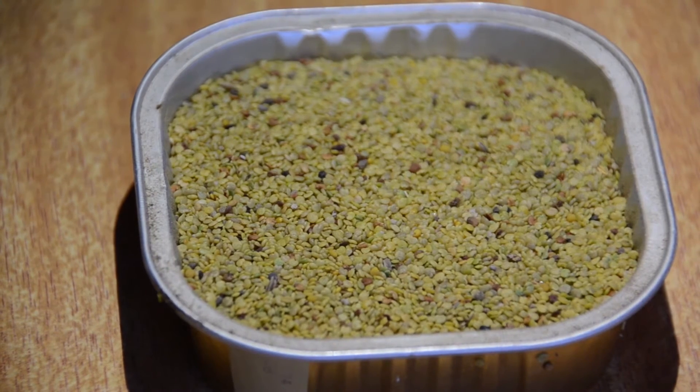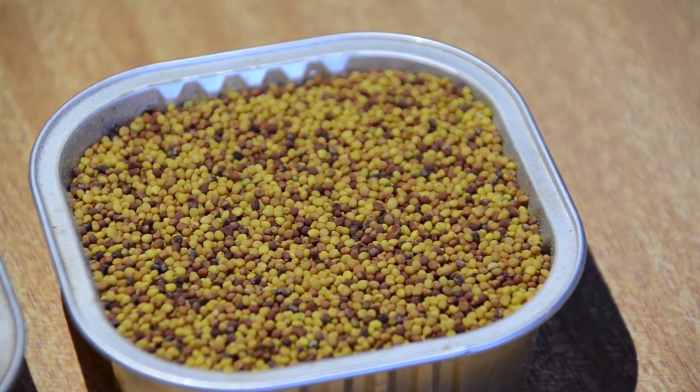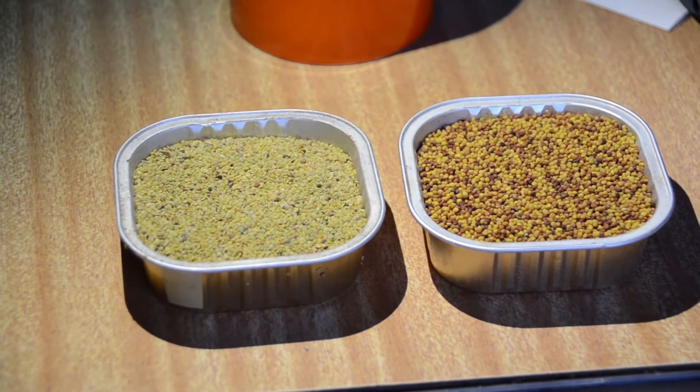Sowing Biserrula clover seed needs to be done up to 12 months in advance as the seed's hard shell takes time to soften naturally in the soil. This method saves Mr McDougall the cost of scarifying the seed and allows it to naturally establish over a two year cycle.